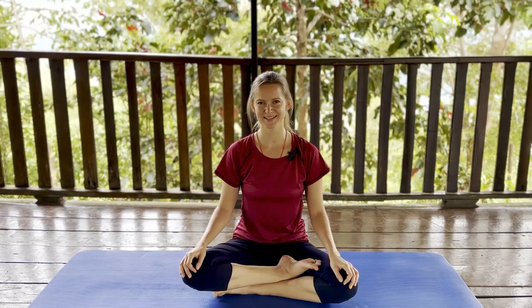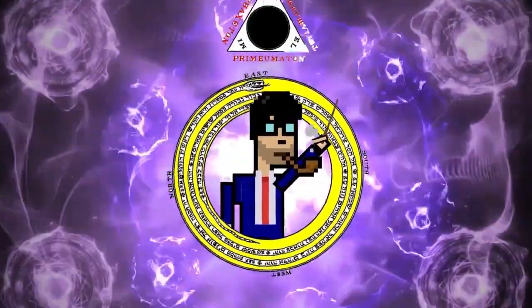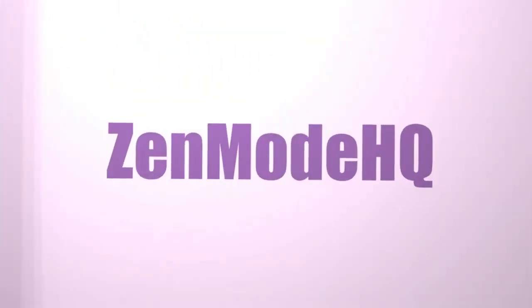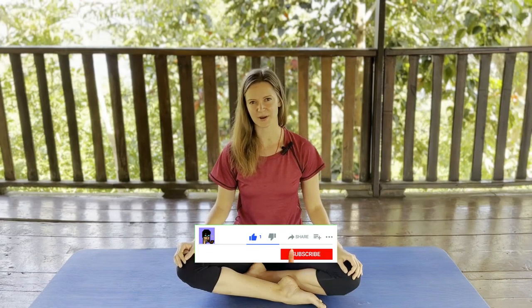Pranayama breath. Welcome to Zen Mode. I hope you join and enjoy this community. Be sure to subscribe and join our community.